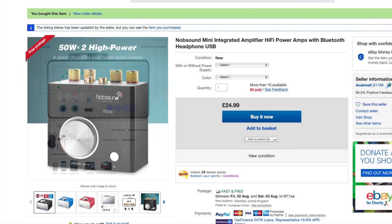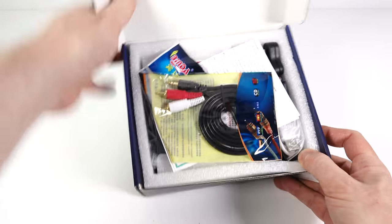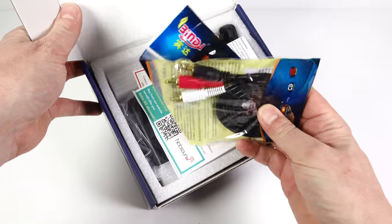It's also got some flashing lights on the front, which is probably what really sold it to me. A few people asked if I could review some mini amps, so I thought this is a good one to get, just to test out. I don't really have a need for one myself, but I thought I can get it in, have a look at it, see how well they perform.